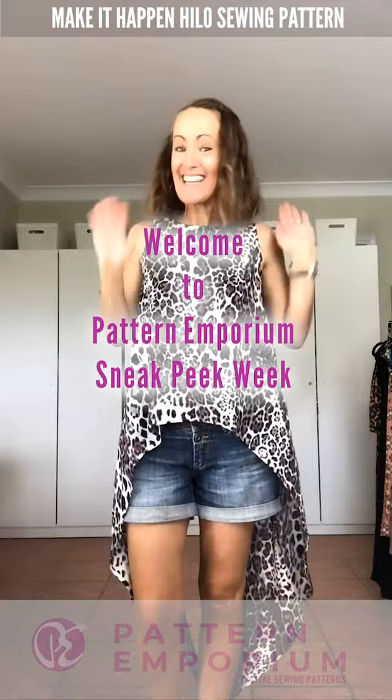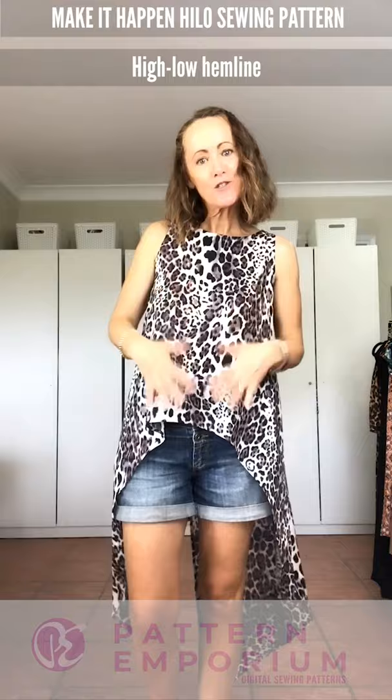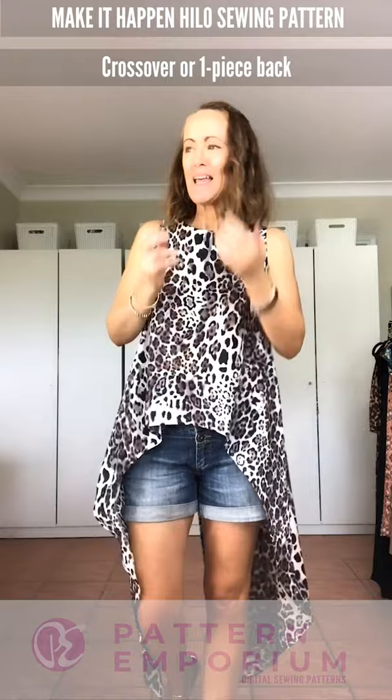Hi everyone, I'm Kate McCauley. Welcome to Sneak Peek Week. Let's get straight into talking about the features of this new pattern, which is called the Make It Happen Highlight. It's designed for woven fabrics. It is a high-low pattern — high at the front and low at the back. There are two different back designs: one is a crossover back that I'm wearing now, and one is a one-piece back.